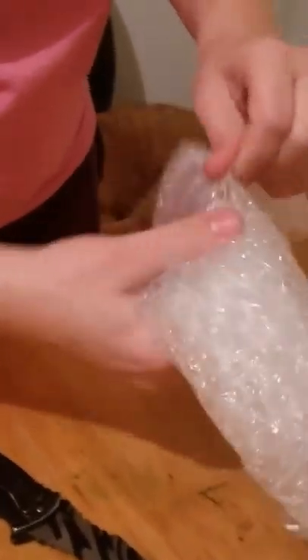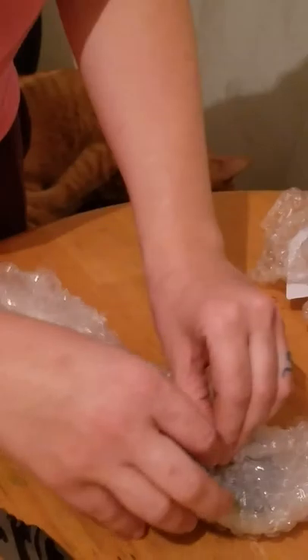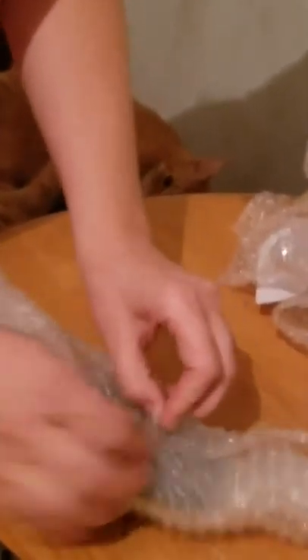This one looks to be my paperweight. Oh yeah, that looks awesome — there's my paperweight. That one looks like my clown ball python that I have.